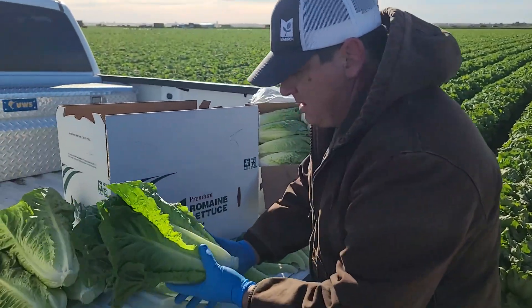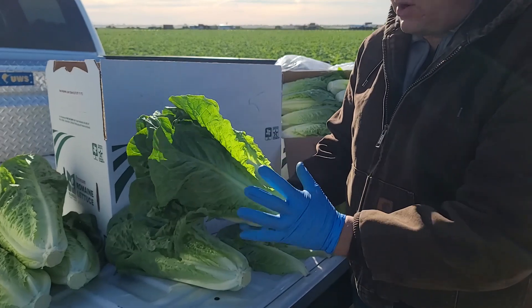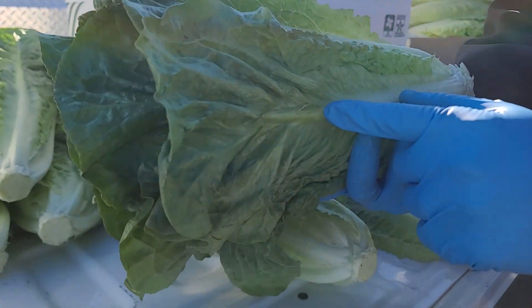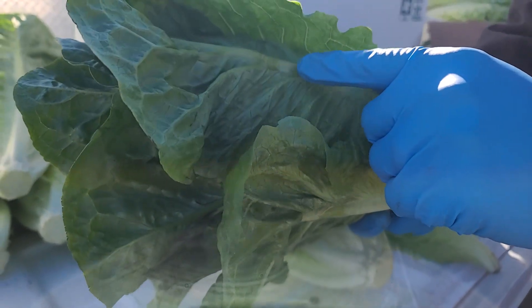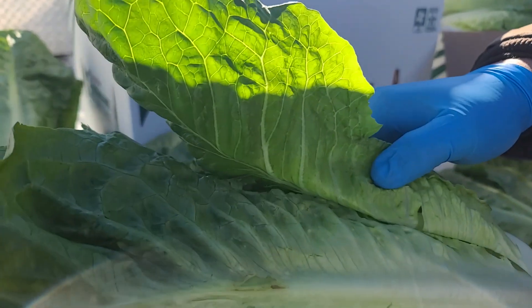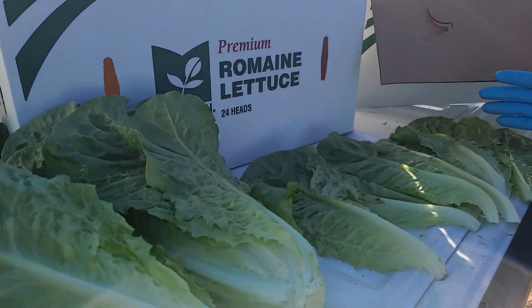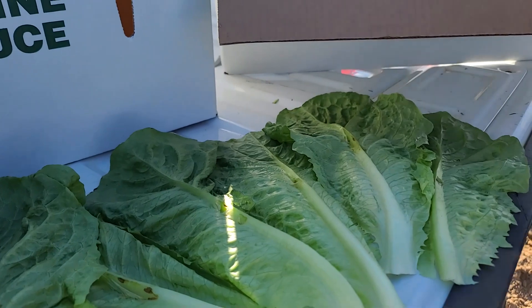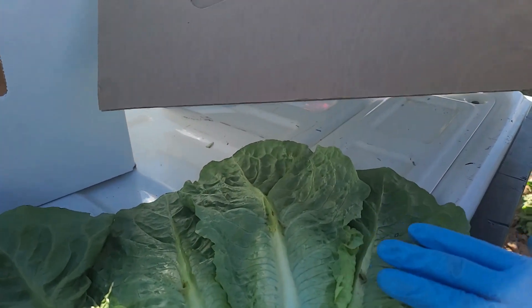With Romaine, these heads grow open, so more leaves get affected by those freezing temperatures. You can see here on the outside ribs especially, but it affects sometimes the inside of that leaf as well. Up to five, maybe eight leaves on some heads may have that epidermal blister and peel that's discolored now.